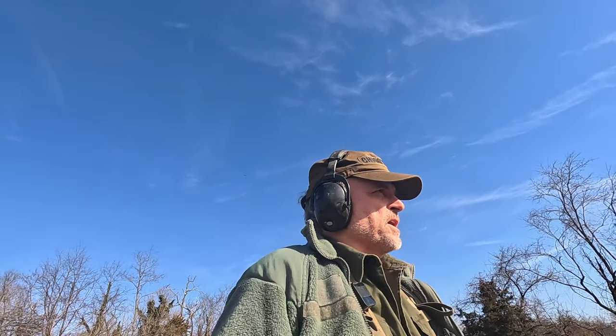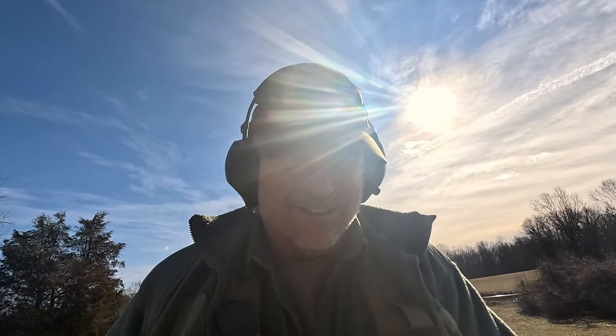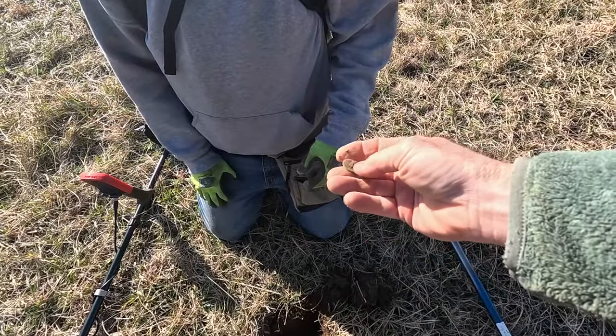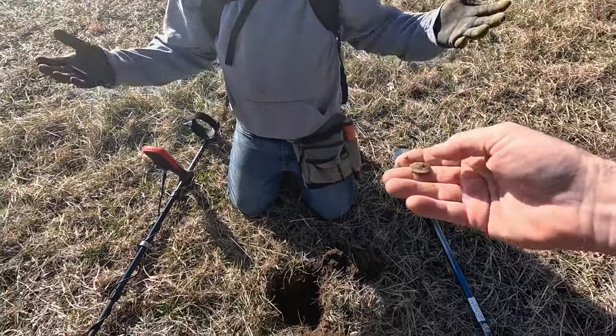Mike and I are on another adventure today. We just started digging and I found a nice little flat button that I wanted to show Mike, so he's all excited. Hopefully we'll find some more stuff just like it, maybe some Civil War things. I thought it might be a little Indian head, but it's actually just a flat button — that's a good start though, a real good start.